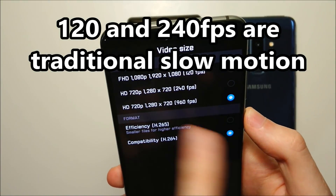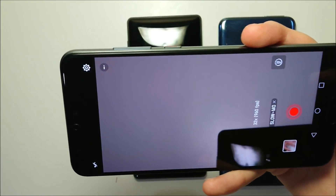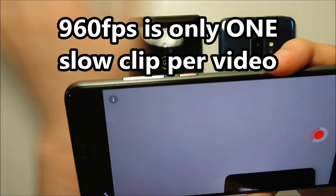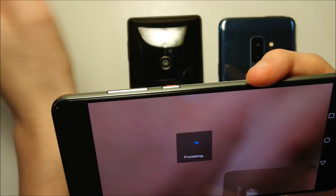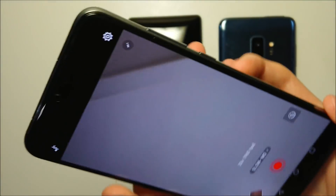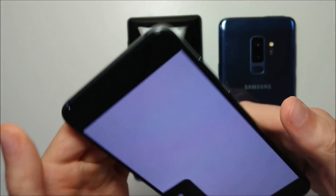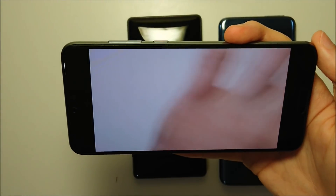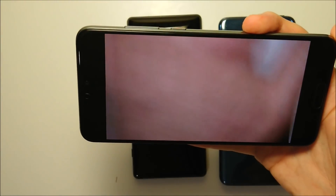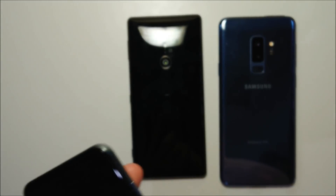Go to Settings, then Video Size, and you can see the options right there. For 960, you're going to do one clip at a time. So you just press the button when you want to use slow mode. Unfortunately it's not continuous, so the clip stops there.